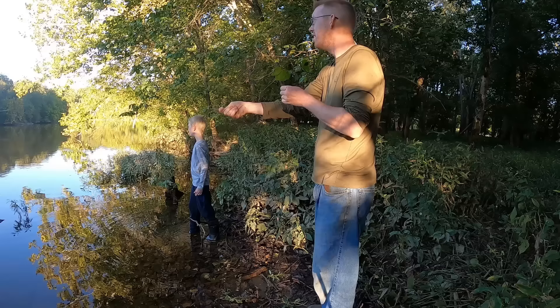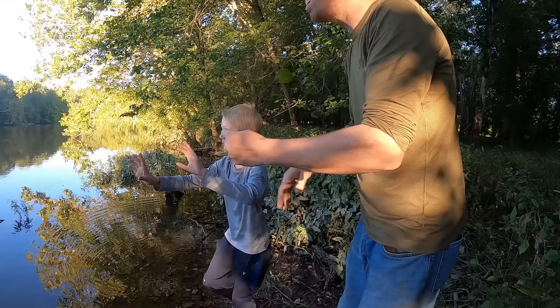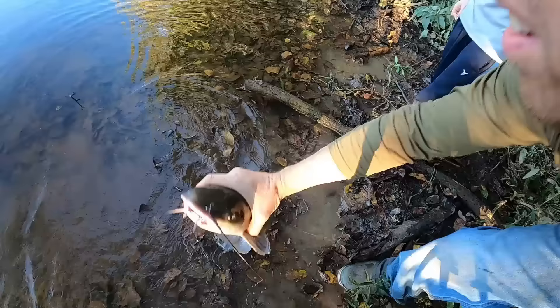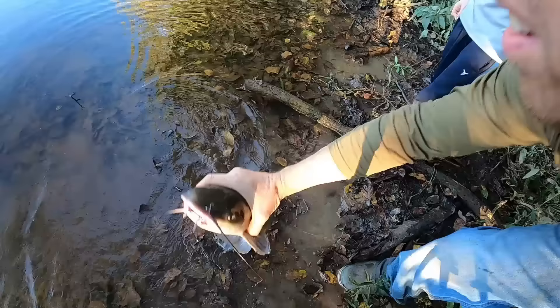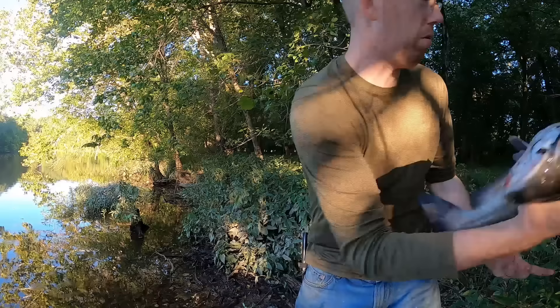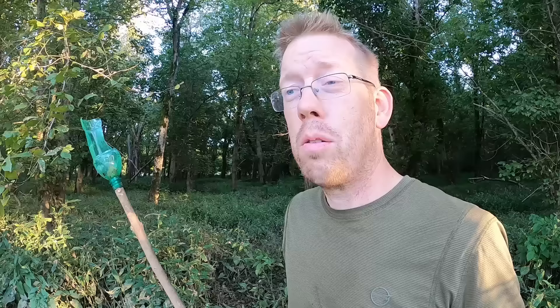See where the bubbles are coming up? That's where it's at. I got him out — see, we got him in the clear spot. Now get him in quick, don't let him get around in that grass. Pull him this way! Look at this — I caught that thing! That's a nice fish. Are we going to eat him? Yeah, we're going to eat him.